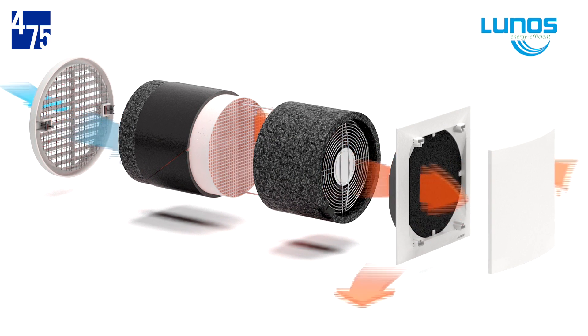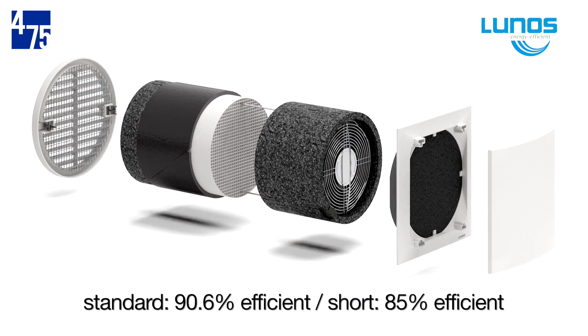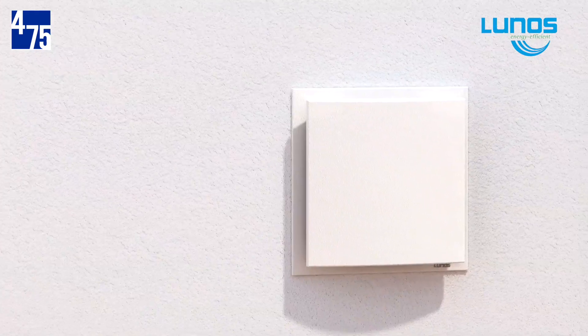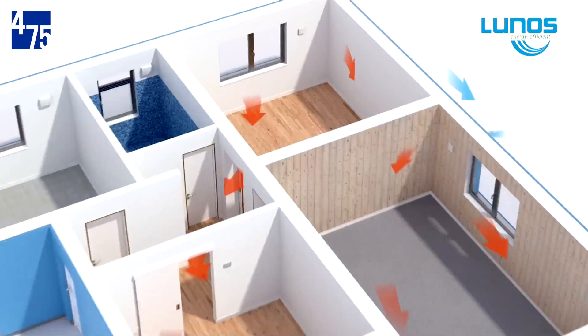This delivers ventilation to the space with up to 90.6% efficient heat recovery. The units are installed in pairs, working in a counter-flow manner — one supplying air while the other exhausts — providing balanced ventilation.